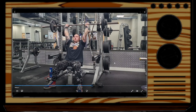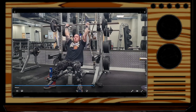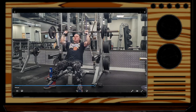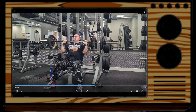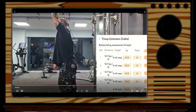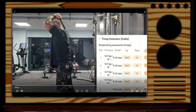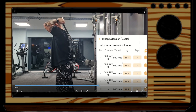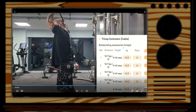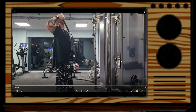There are four sets of those. Then we've got some accessory work — just regular bodybuilding-style stuff: tricep press extensions, five sets. The weight has gone up a little bit; I was doing 13.7 kg last week and as you can see here I'm doing 14.3 kg, though with fewer reps.